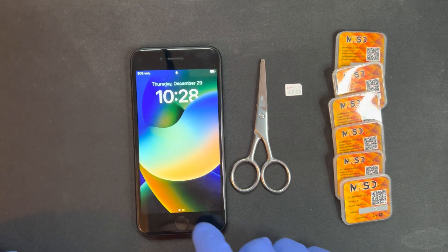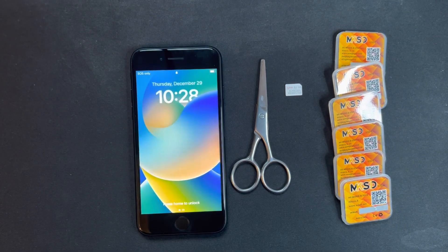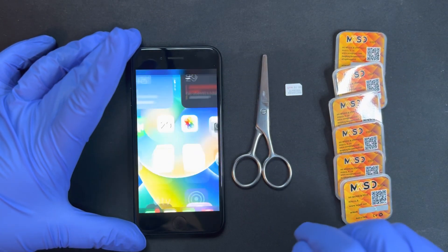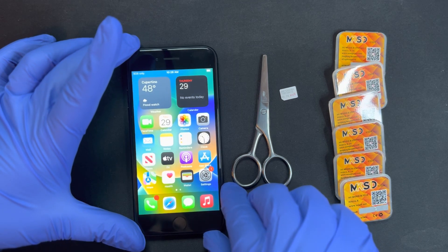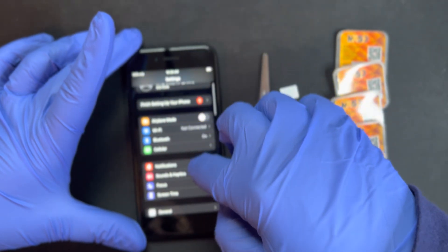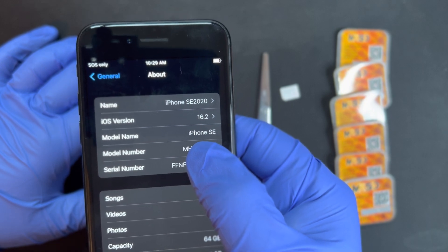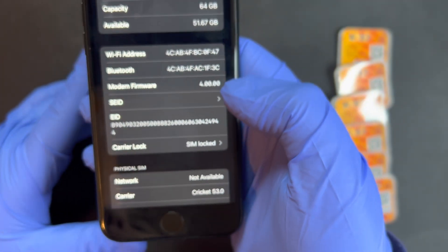Good morning everyone, today is September 29, 2022. In today's video I'm going to show you the new MKSD Ultra version 5.2. I'm going to show you an iPhone SE 2020 locked to Crickt using Osimlock 2 on T-Mobile. The iPhone has been updated to the latest iOS — in this case iOS 16.2 — and it is SIM-locked to Crickt wireless.